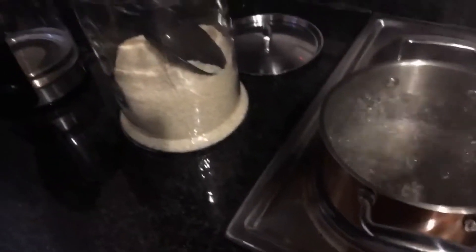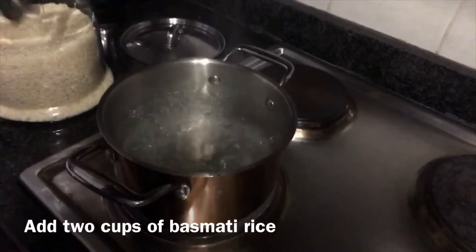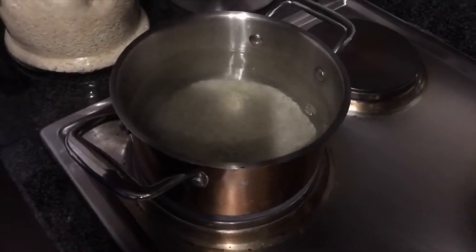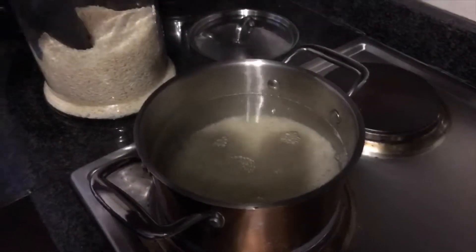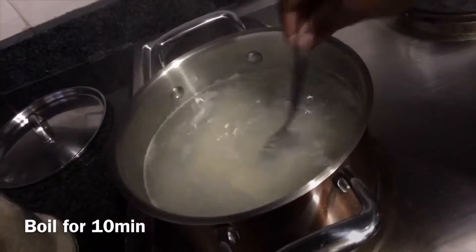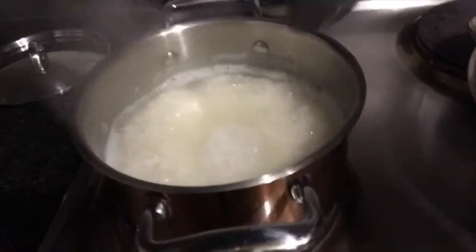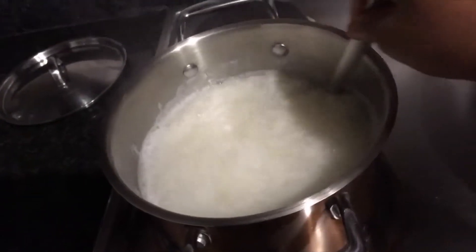First, you're gonna start by boiling some water. I usually just stir it a little bit so it doesn't stick at the bottom. 10 minutes later and your rice is ready — just taste it a bit to see if it's cooked or not.